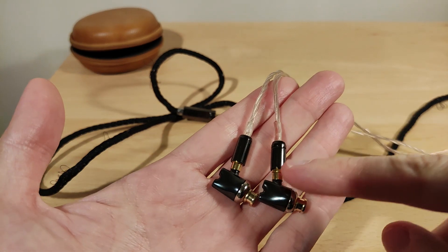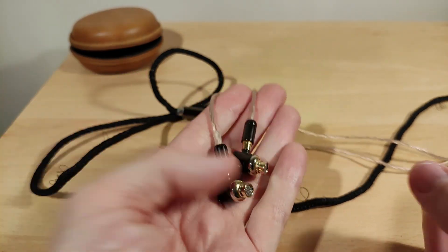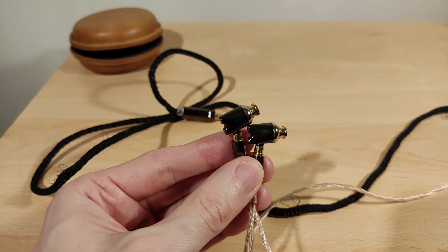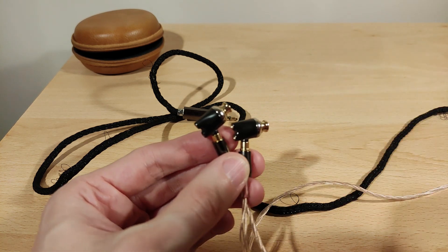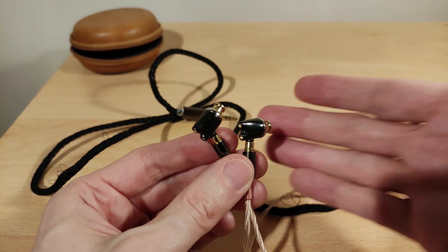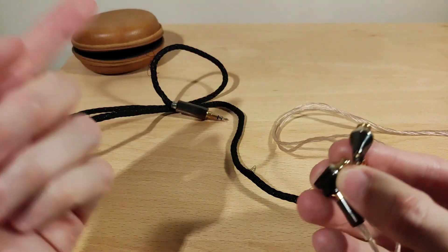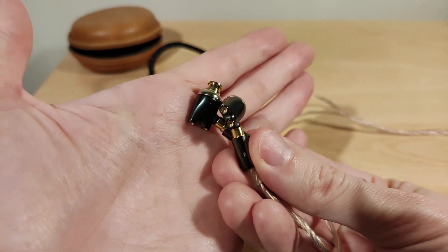This is what the buds look like — MMCX with the IE 800 style shell. As far as I'm aware they use a dynamic driver, presumably a micro one because they're quite small. Build quality is actually very good considering it's a copy. At the time of this video there was no AliExpress listing for this, so it may have been discontinued. Sometimes with Open Heart things go in and out of stock, so I apologize if that's the case — I do like to only review things that are actually available.